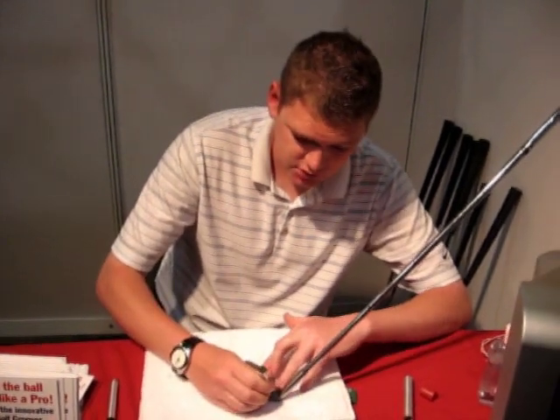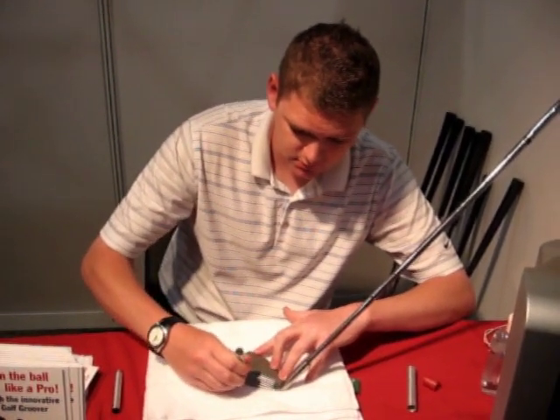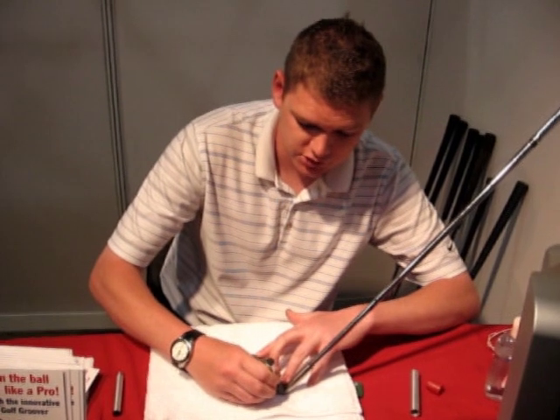Then finish the groove off, just through the edges, maybe three or four strokes, just like that.